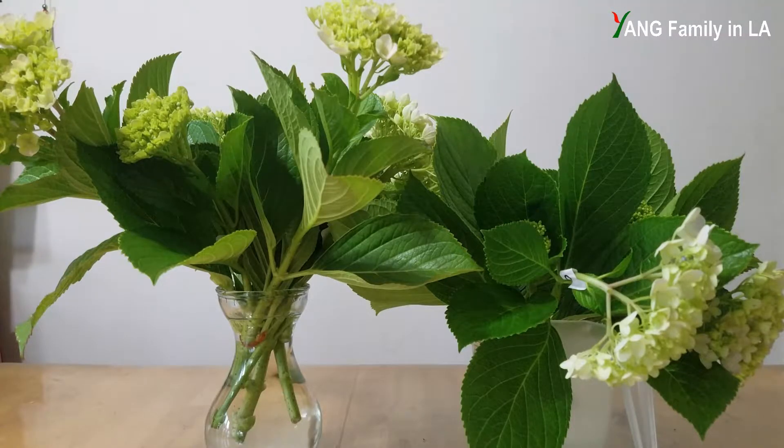Hi guys, I already got two bunches of hydrangea cuttings. They are all from pink colored mop head hydrangea bushes. I'm going to show you how I prepare hydrangea cuttings.